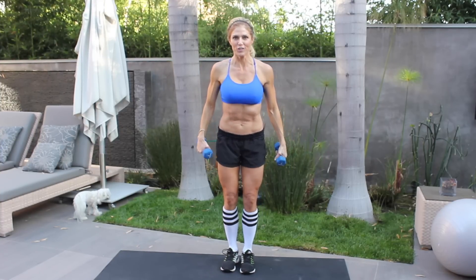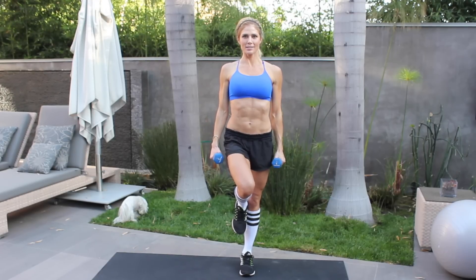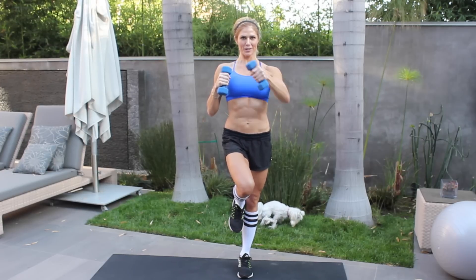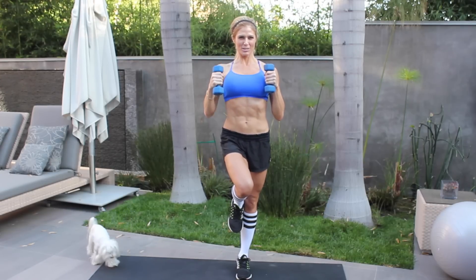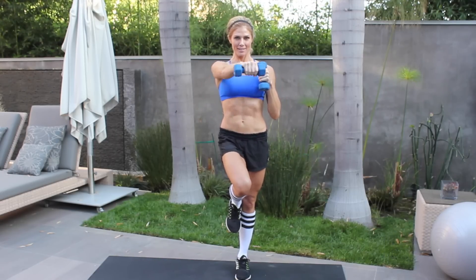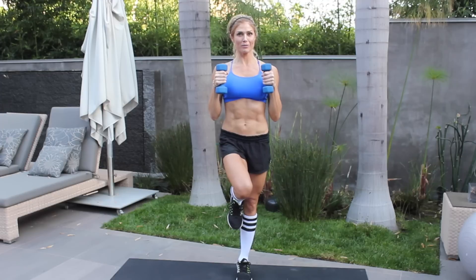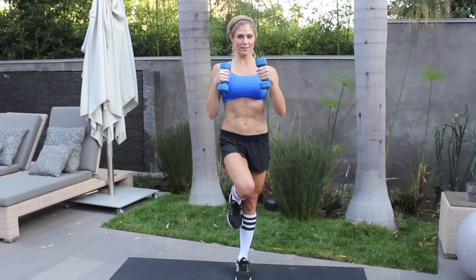Switch legs. Leg up — make sure you're centered and stable. I feel like I'm going slower than last time; this time I'm feeling less stable. Slow and concentrated — really squeeze every muscle. It really gives you a good workout. I really love this because it helps you stay in the moment. You really have to concentrate on what you're doing right now.